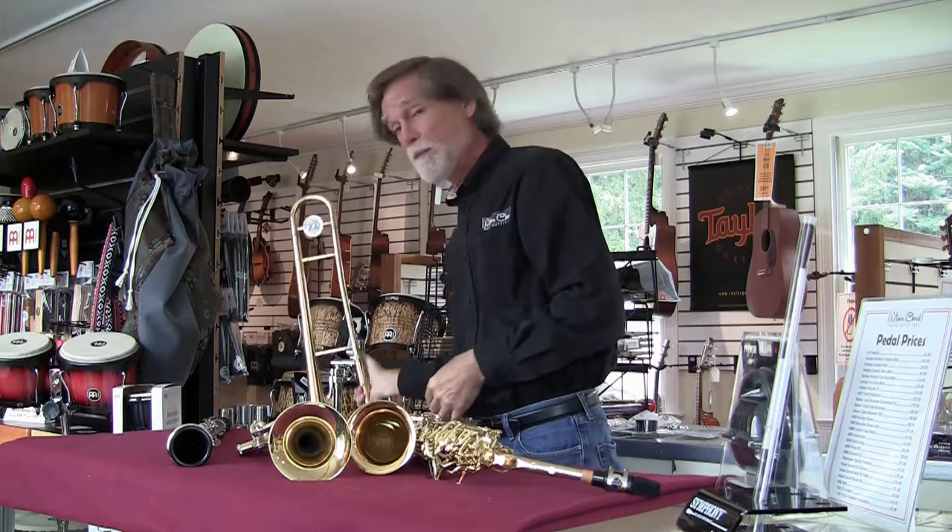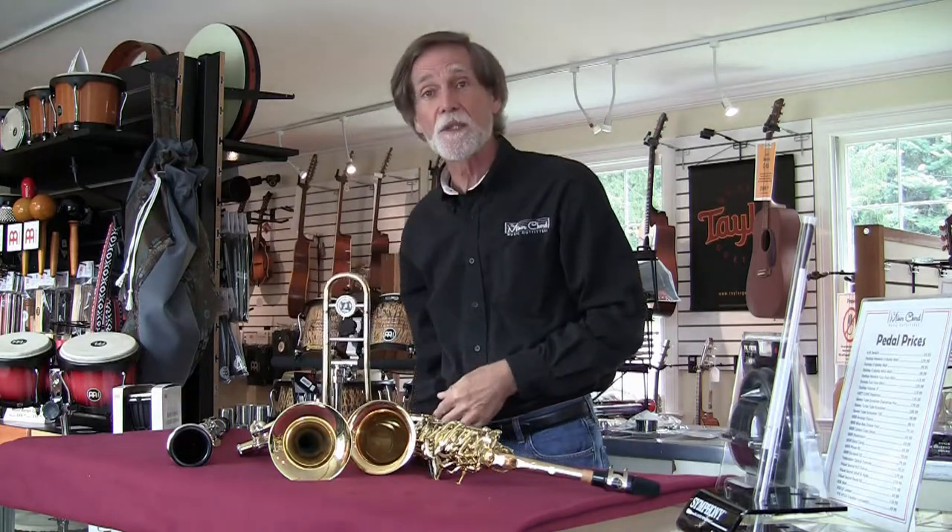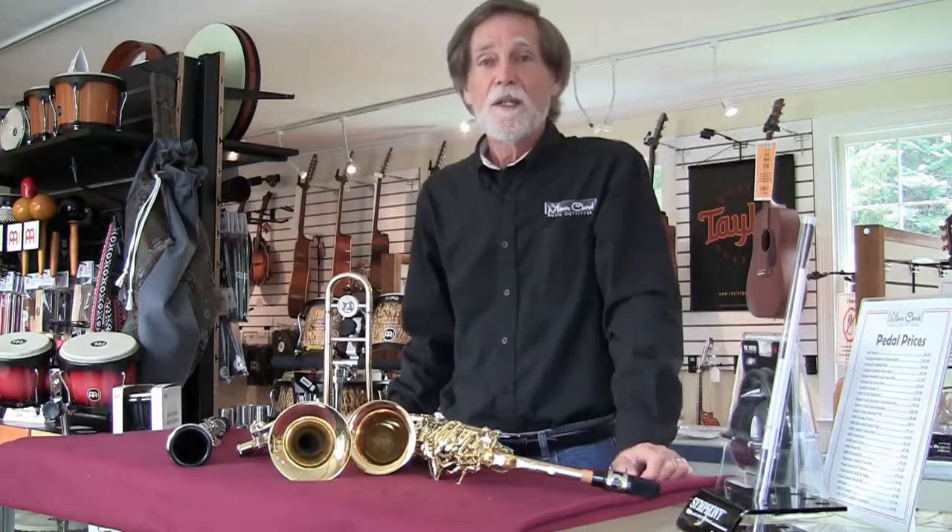Hi, I'm Carl, Minor Chord Music Outfitters in Littleton, Massachusetts, here today to talk about band instruments. Fall term is coming up soon, a lot of kids will be going back to band, they're going to need instruments, and there's a lot of different choices out there, so let's talk about some of them.